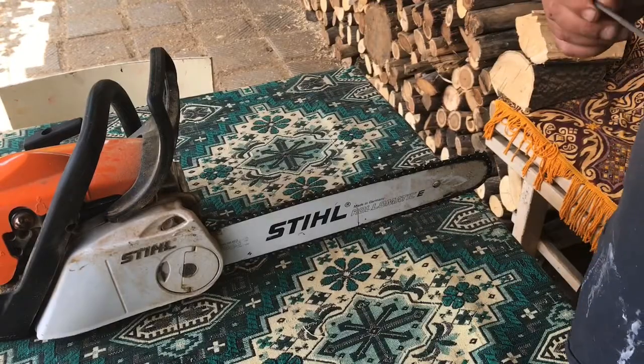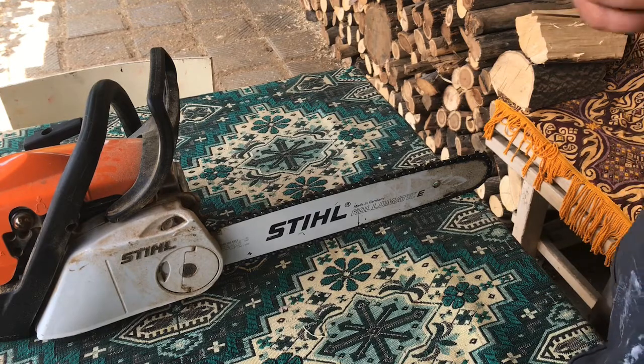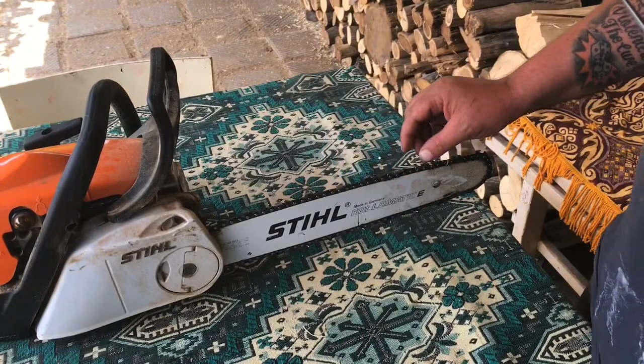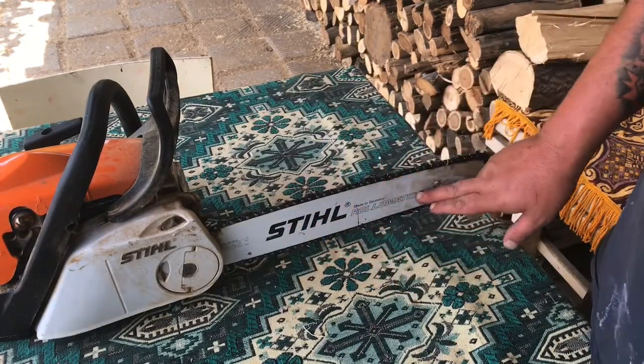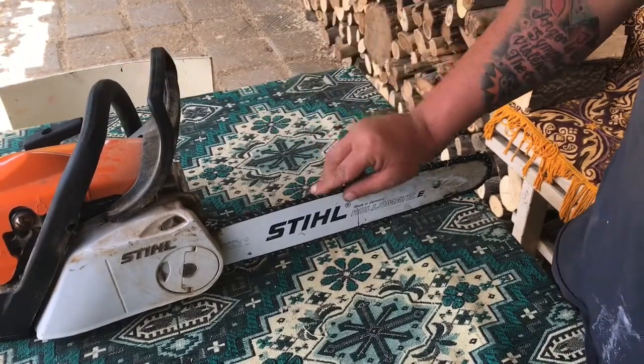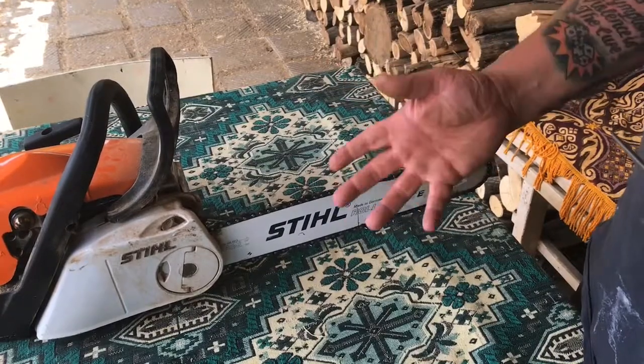Hey guys, welcome to the second episode of 'How I Do.' This week I'm going to be showing you how I sharpen the chain on a chainsaw. Now this is the chainsaw bar, this is the chainsaw chain, this is the chain brake, and just on here there are little teeth.